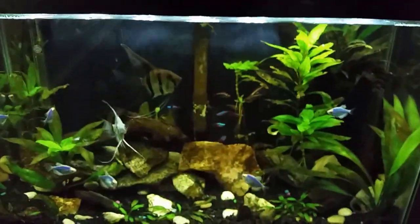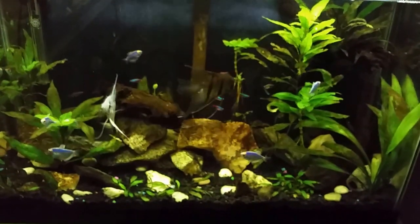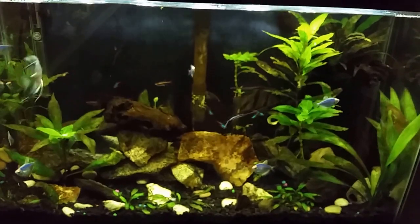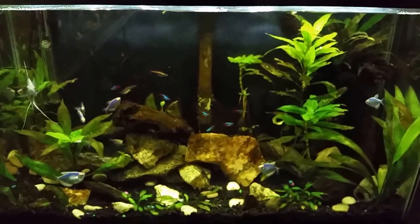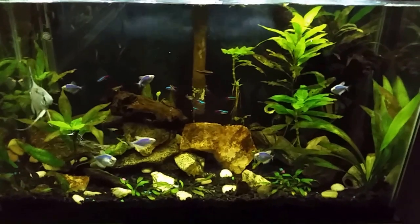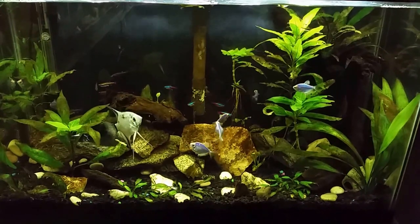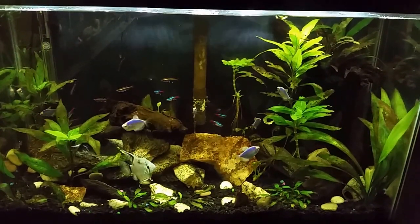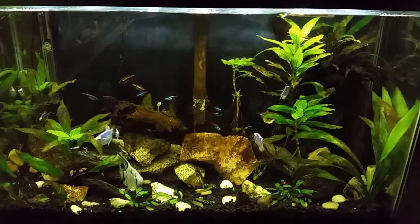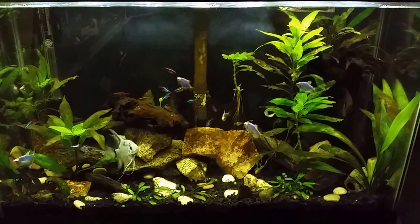Last but not least, there's my ever-beautiful 29-gallon miscellaneous tank with my mated angels - it always looks beautiful. So there's another update everybody. Hope I'm not wearing you out with these. Please like and subscribe - if you sub now you'll just get these when I do them, and you won't miss anything because stuff changes fast around here. I always say that, and hopefully by now you're beginning to realize I'm not kidding. Go ahead and sub, save yourself a hassle - thanks again, I'll see you real soon.